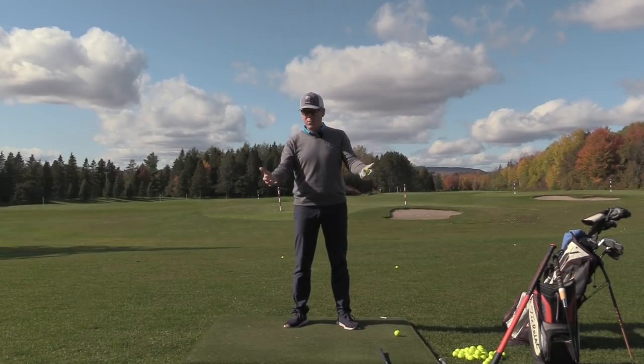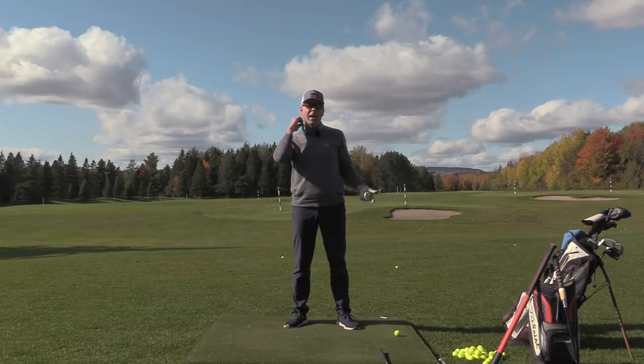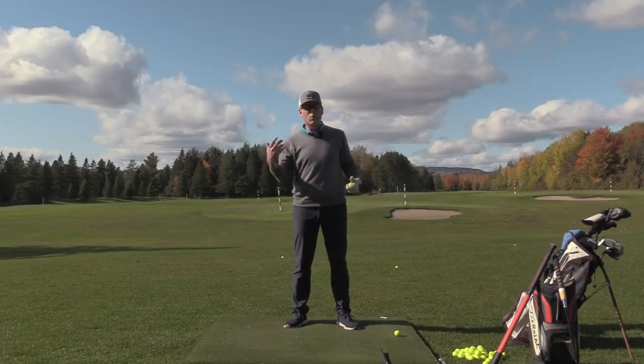Needless to say, it was our first lesson together and it went extremely well. We got her some extra distance and removed all of the strain.